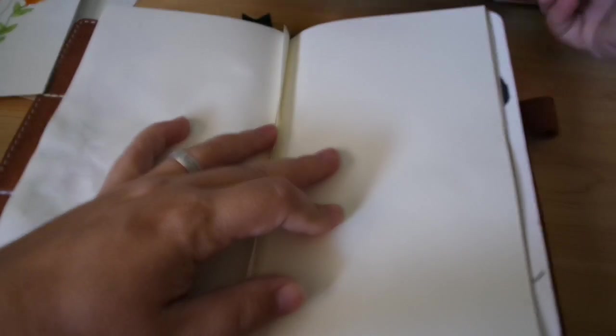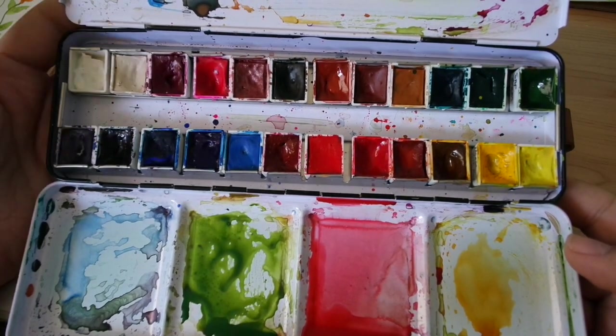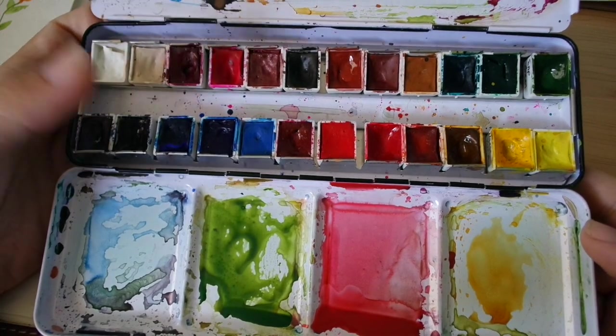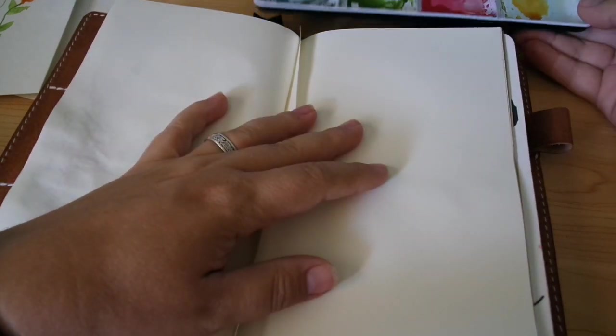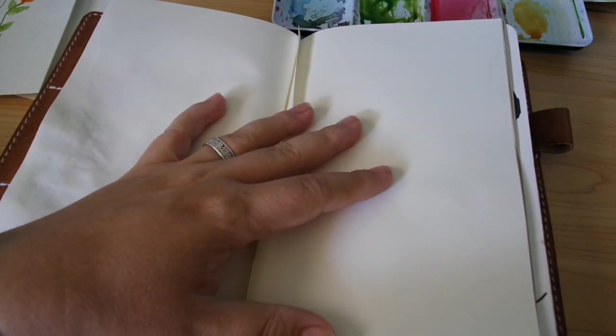Here we are with part two in our series of basic watercolors for beginners. This is going to be how to do an art feather. I'm using the same set as before — Daniel Smith watercolors, a custom set of my favorite colors. They come in tubes, and I bought this set off a lady on Etsy. I don't ever clean my palette because that's really good paint still, so I just work with it.